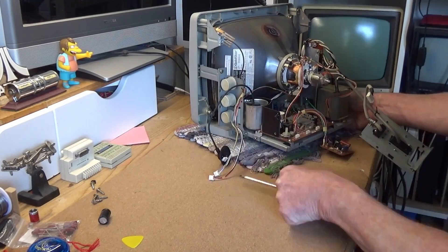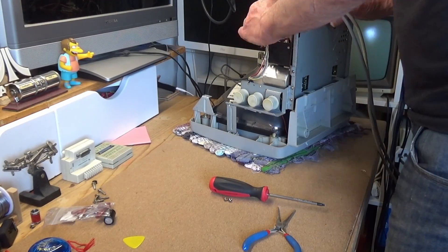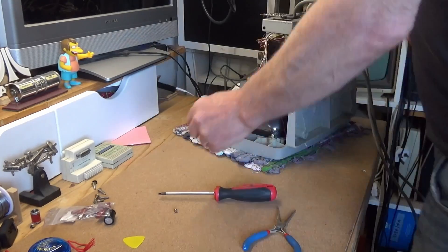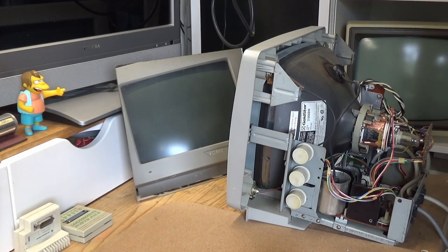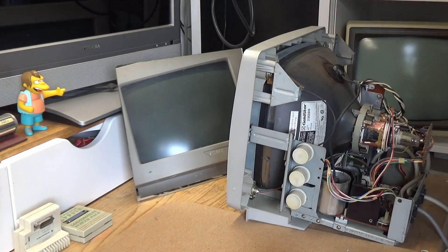With the SM124 back together, it is time to switch it on and see if, after the capacitor swap, it is still working. I have an Atari ST plugged into the monitor — the Atari ST is already on, so here goes nothing. I can hear voltage. The monitor is, in fact, still working. Now what I need to do is adjust the picture — I want to make it wider and taller.